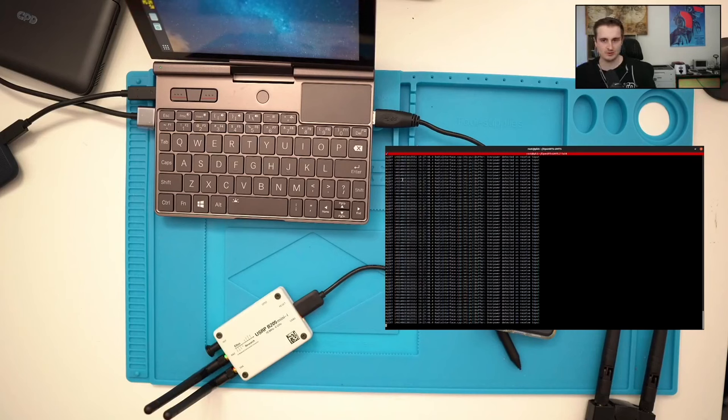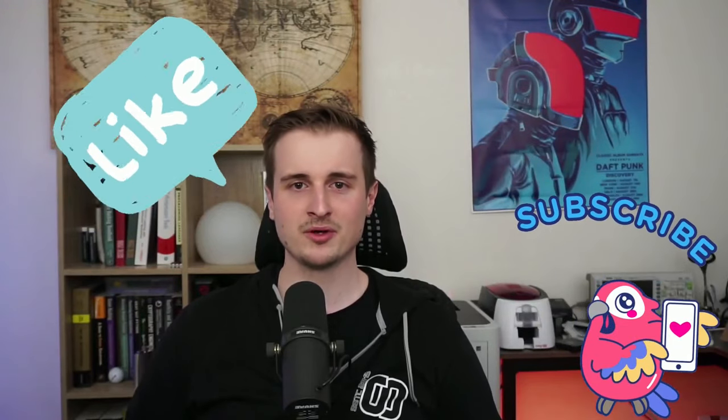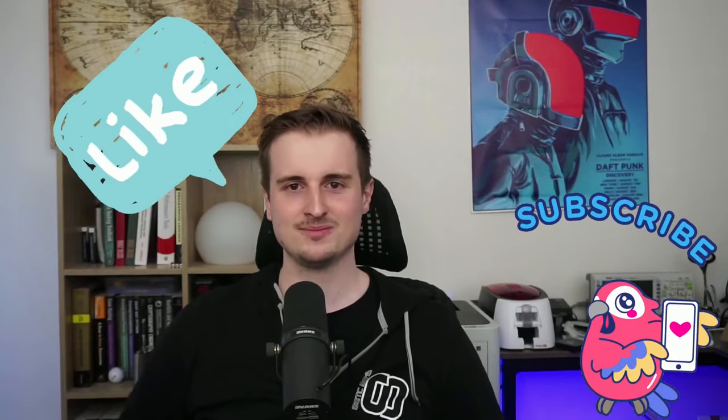That's the end of this video. You may see other gear videos since there are plenty of gadgets I want to show you — I've created a playlist called 'Gears' for that. Thank you very much for watching. Please hit the like button and subscribe to support the channel. See you later!